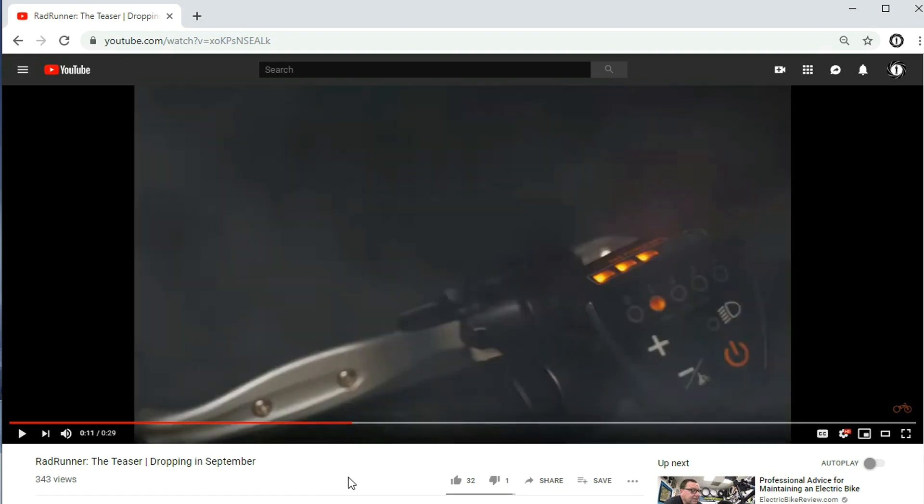This is where I want to get at. They show a little teaser, and if you see this right here, that looks like a control for their new electric bicycle. It looks different than the current controls — it looks like a power button, a light switch button maybe, and your plus and minus. And there's also a little person on a bicycle symbol.